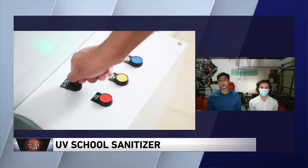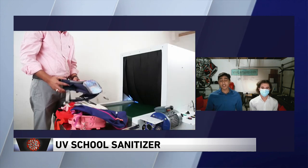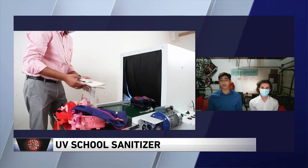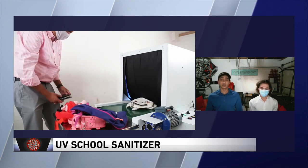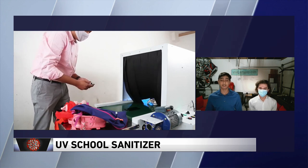So do you have the machine there? Can we take a look? We do not have the machine here, but the pictures we sent do. Now we're looking at them. So tell us how the machine works. The machine is similar to an x-ray scanning machine at an airport. However, instead of x-rays, we use UVC light. An object is placed on a conveyor belt and then conveyed into a rectangular enclosure, where it's immersed in 360 degrees of UVC light, and it comes out the other side sanitized.